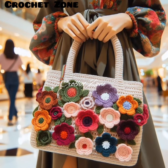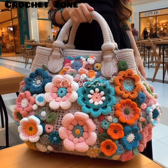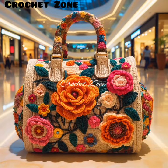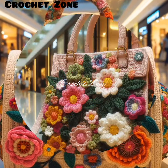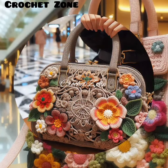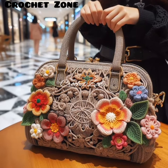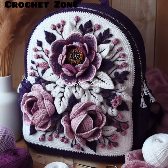Number thirteen: test durability. If you are making a bag for daily use, consider testing the durability of your yarn by pulling on it firmly to see how it holds up. This will help ensure your bag lasts over time. Number fourteen: experiment with textures. Add visual interest to your handbag by experimenting with different crochet textures such as ribbing, cables, or popcorn stitches. Happy crocheting! Thank you so much for watching this video. Please subscribe to our channel.